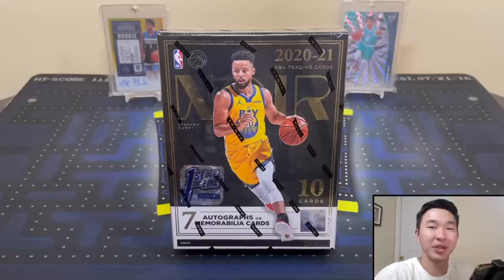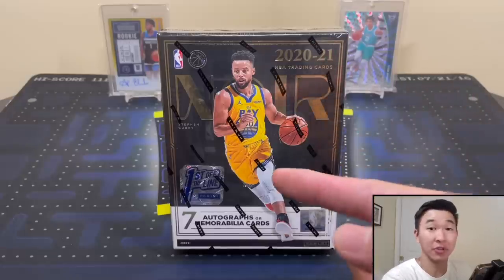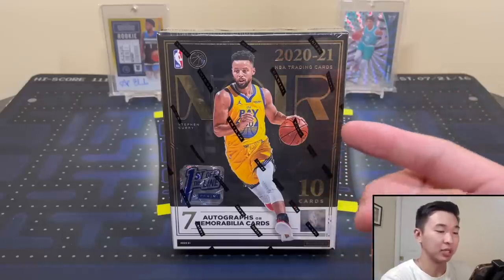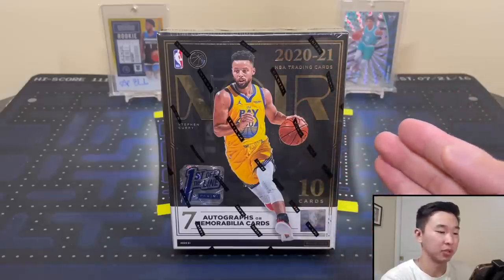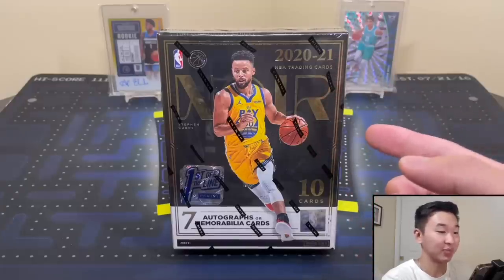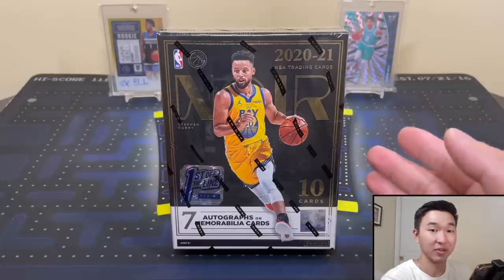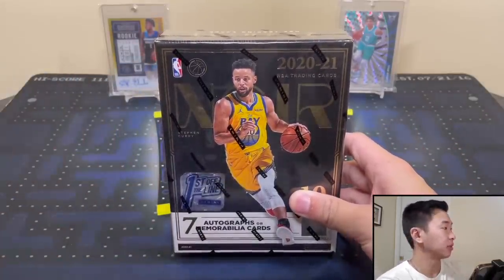Welcome back to a new video. Today we have a product I've been waiting a very long time for — this is 2021 Panini Noir Basketball, and this is a First Off the Line box. Thank you to my assistant Mr. Top Voters for helping us out.